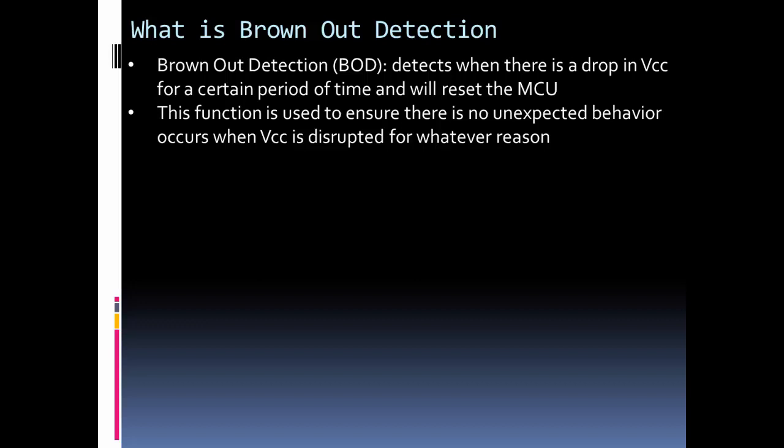If you have a design where unexpected functionality is really bad, you would use the brownout detection circuit. But if your VCC is pretty dependable and the risk of something unexpected happening in the chip is not a big deal, then you can shut off the brownout detection circuit.